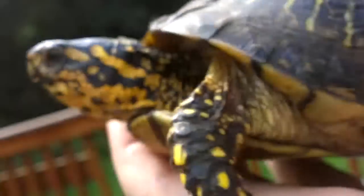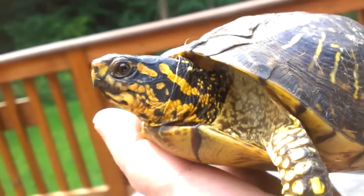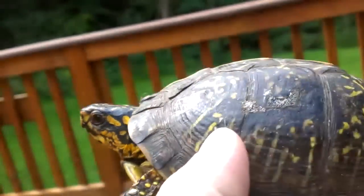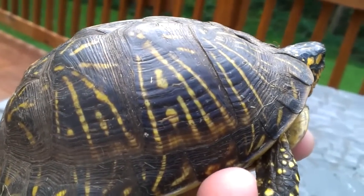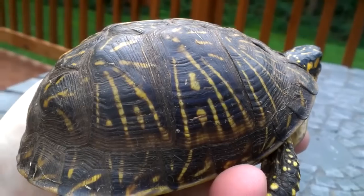They really don't have orange eyes or red eyes like the Easterns — like the regular Eastern box turtles do. One way you can tell this is a Florida box turtle is by the shape of the shell, and also the rays on the shell. They're very similar to the Western and the desert box turtles.